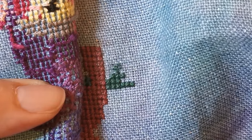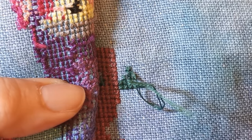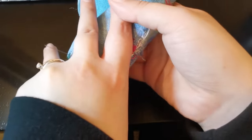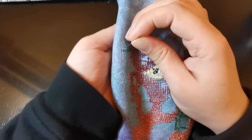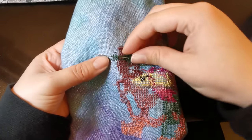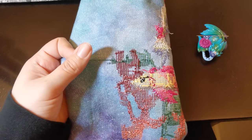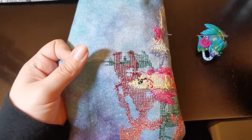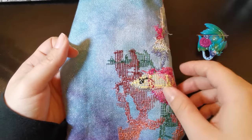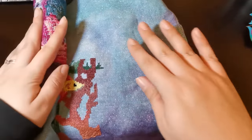I totally looked away and missed the spot where I made a mistake and had to go back and fix it. I'm stitching this on 28-count linen, so the holes are bigger than other linens — it's a large weave, easy to see. I do recommend using a nice bright light. The weave being larger makes it easier to see the holes and where you need to put the stitches.